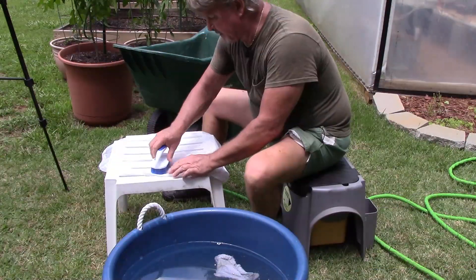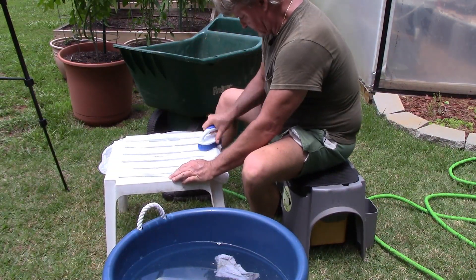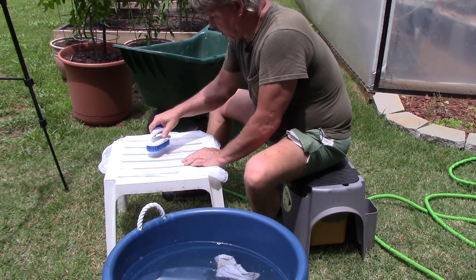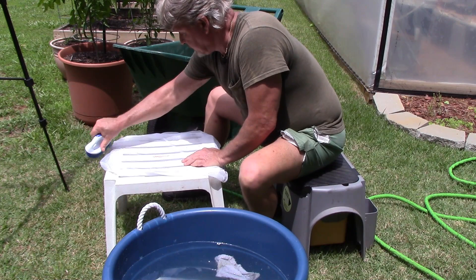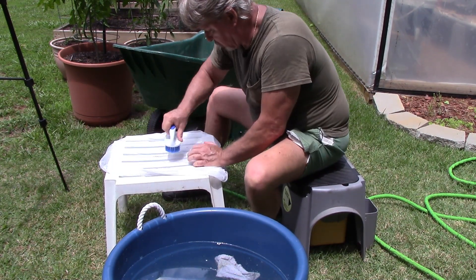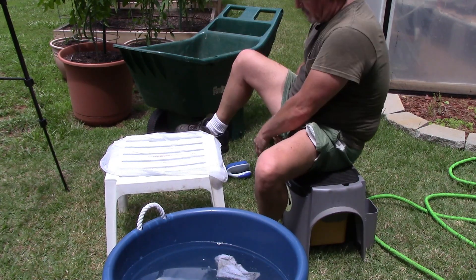The easiest way I've found to get the roots off these paint strainer bags — just lay them out on a flat surface. In this case I've got a little plastic patio table. Take a soft bristle brush, turn the bag inside out, and just brush all the roots off. They come right off. Flip it over, do the same thing, and rinse it.